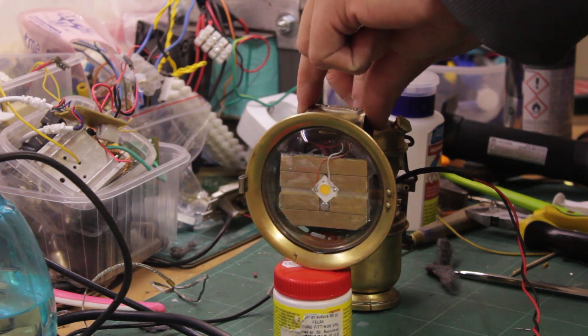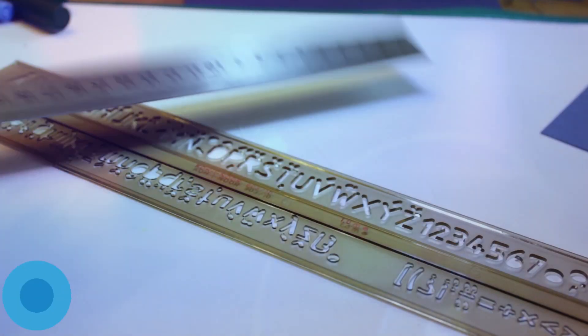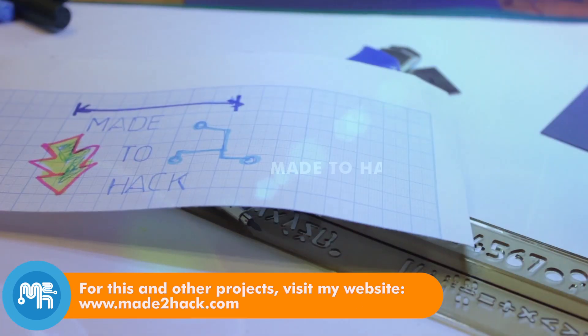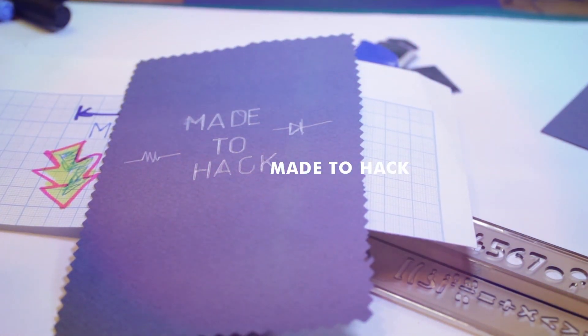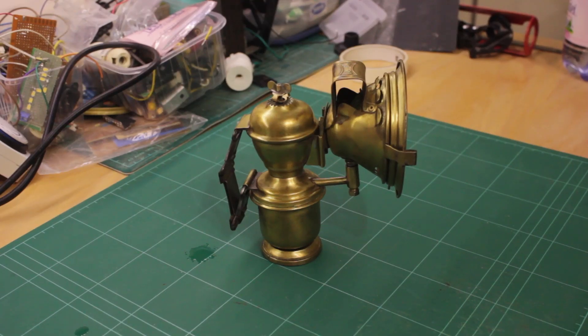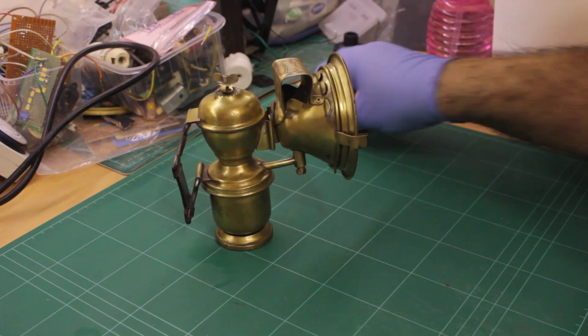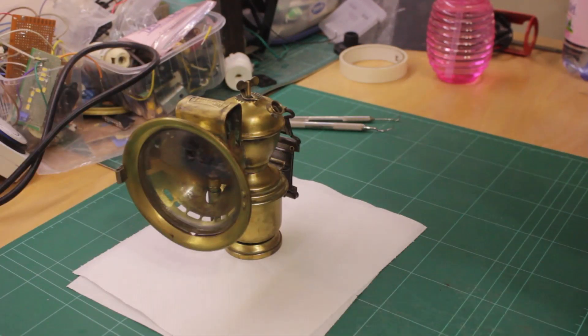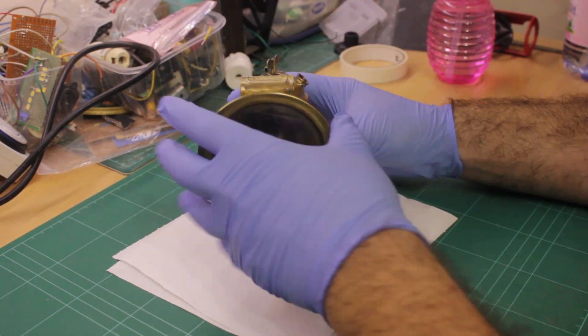Today on Made to Hack, I retrofit a carbide lamp. This is a Luminor carbide bicycle lamp, probably from the early 1920s. I'm retrofitting it so that it can run off of 12V DC power, as used on an electric bicycle.